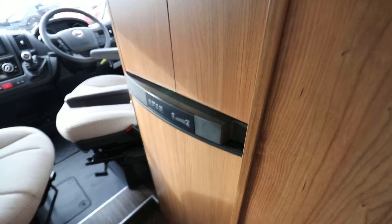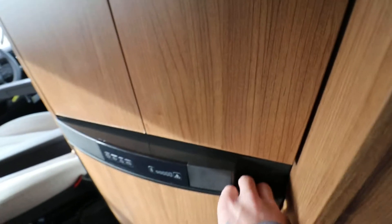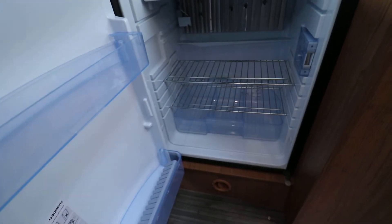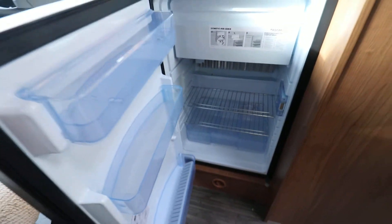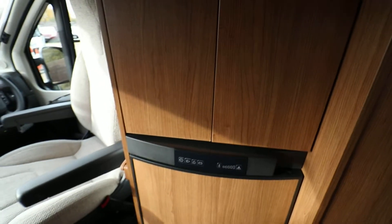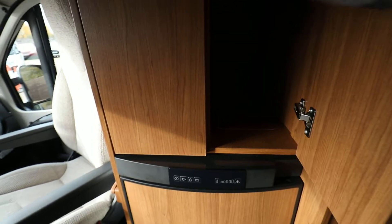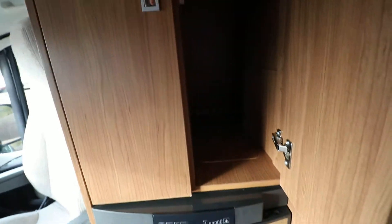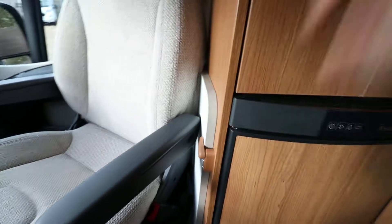If we just go forward a little bit more, you can see we've got a decent size fridge with a separate removable freezer compartment, just in case you need a bit more fridge space. Lovely and clean and tidy in there, as you would expect with an unused motorhome. We've also got this bit of cupboard space, and this is where the table is stowed.